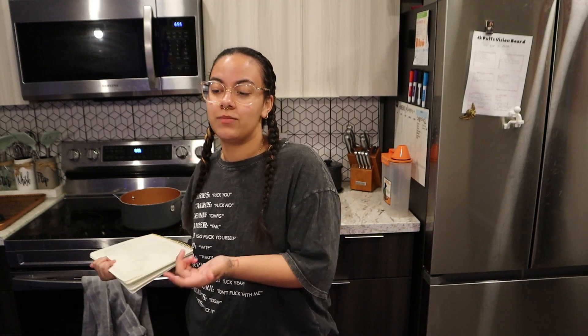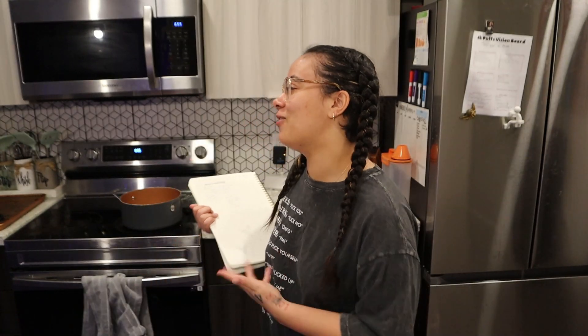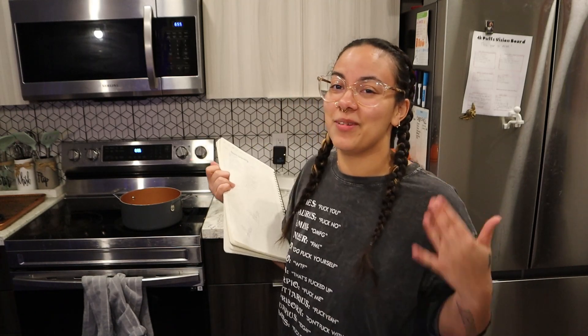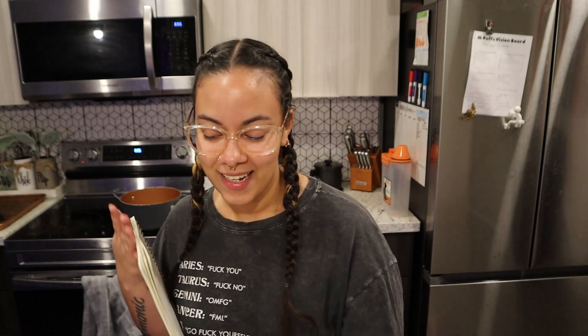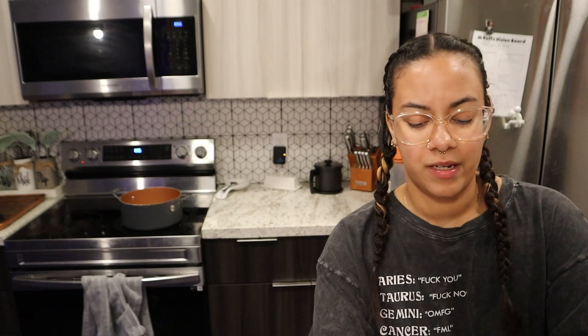Bell peppers — Jamila doesn't think I'm funny, so I'm taking applications for people that would laugh at my jokes. I've just been running all day and haven't stopped. We have bell peppers, onions, cut up steak, and then we got rice, onion powder.